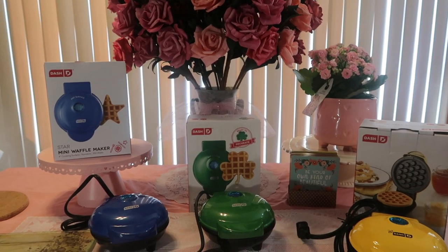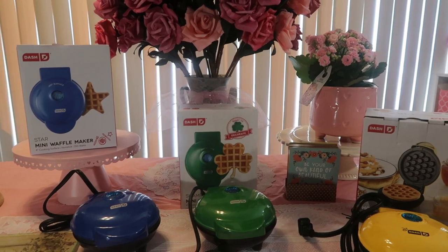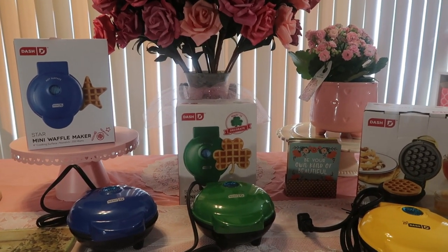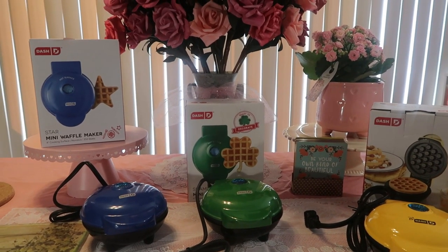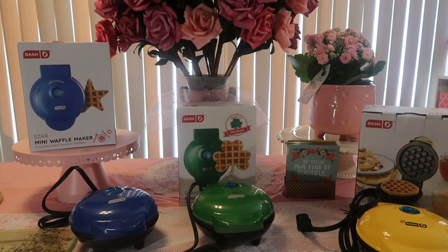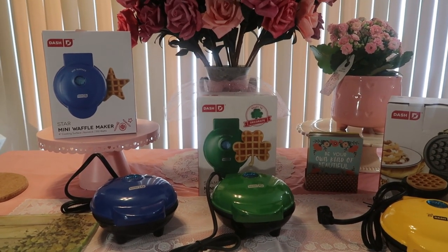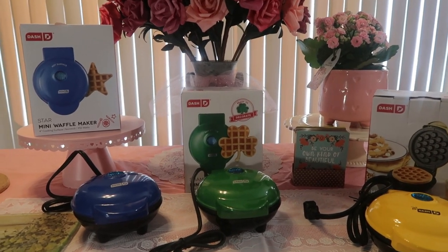Hello everyone, welcome back to Journey with Char on this lovely weekend. I come to you today with a fun haul! We have new Dash waffle makers. I love the Dash waffle makers — I collect them. I'm collecting them for future grandkids, but also because they're fun, and you can get different shapes. Plus, they're miniature, which is great for portion control.